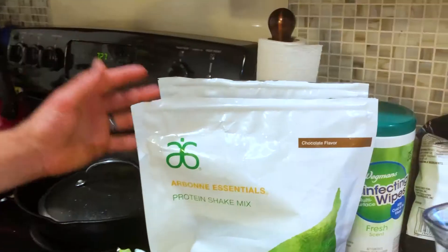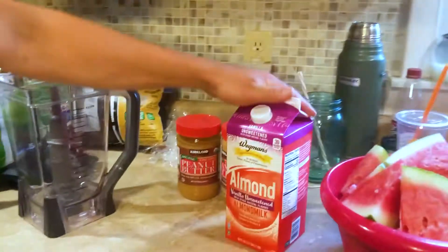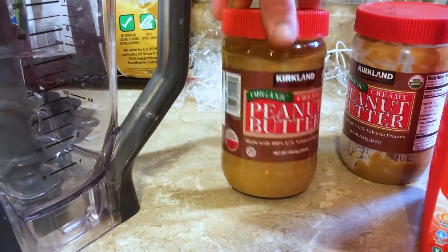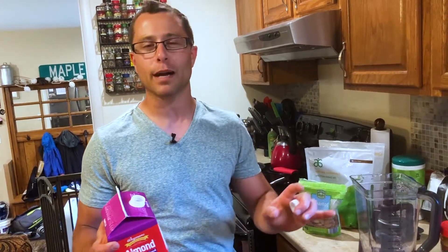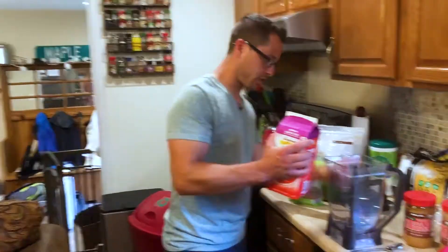My little secret is you add vanilla protein powder along with the chocolate. I've also got vanilla unsweetened almond milk and organic peanut butter. Now I'm making this for a group — typically for just me I'll do two cups of almond milk, but since it's for a bunch of people I might do three cups. It depends on the consistency you want: thicker and more smoothie-like, use a cup to a cup and a half; more drinkable like a yogurt shake, use more almond milk and ice.